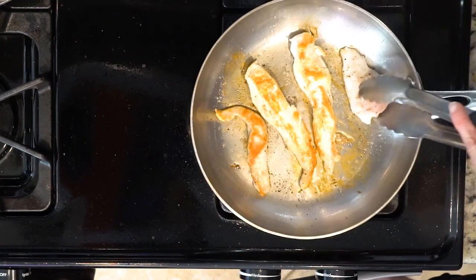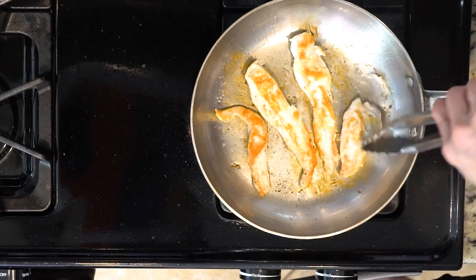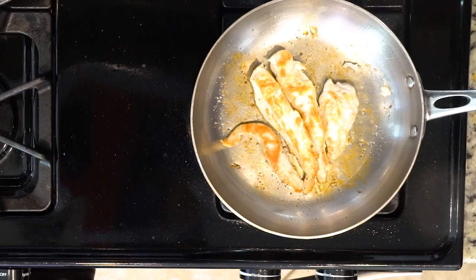You will know they are done when they aren't pink in the middle and the juices run clear. I typically cut the biggest tender across the fattiest part of it to check.